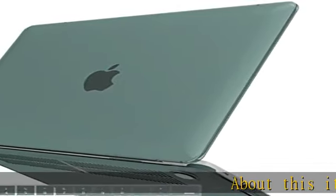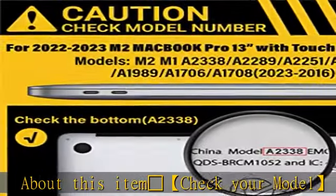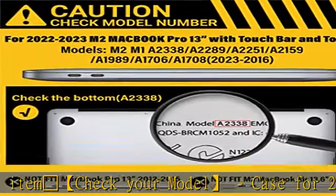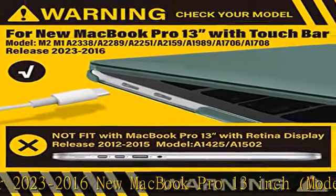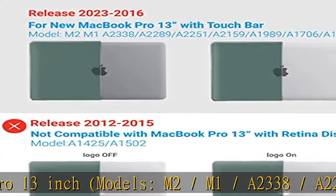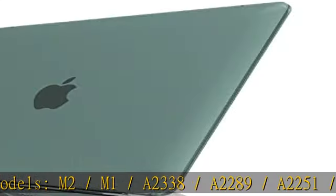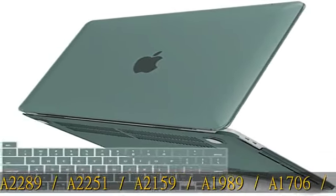Check your model. This case is for 2023 to 2016 new MacBook Pro 13 inch models: M2/M1, A2338, A2289, A2251, A2159, A1989, A1706, A1708.